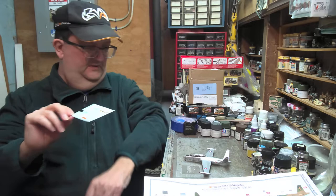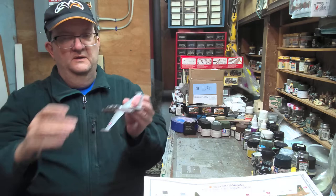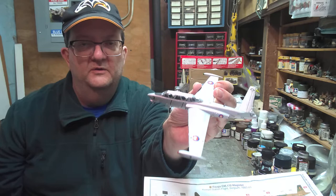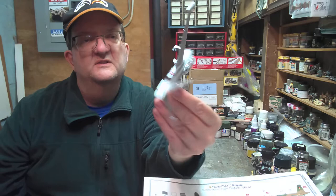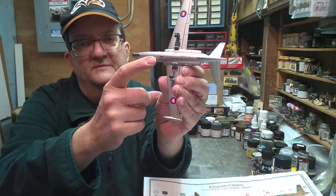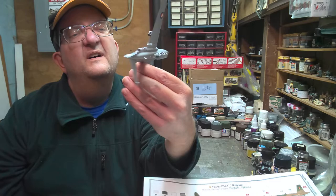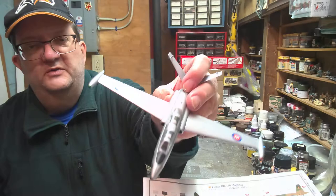This is the decal sheet. What I ended up doing with this kit is I wanted to do one in the Cambodian Air Force markings, for a number of reasons. So this is a basic version of the plane — all metallic, all silver. You can see this is an old Airfix mold and there is a kind of prominent mold seam line. The cockpit wasn't bad though, kind of interesting.